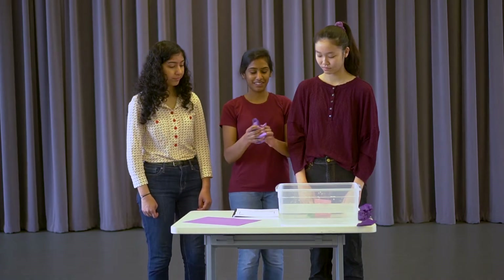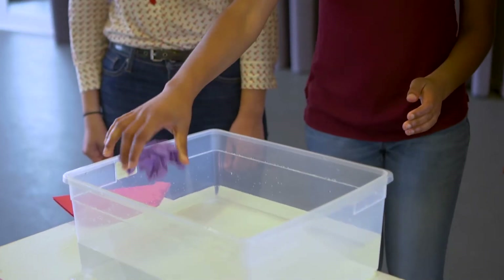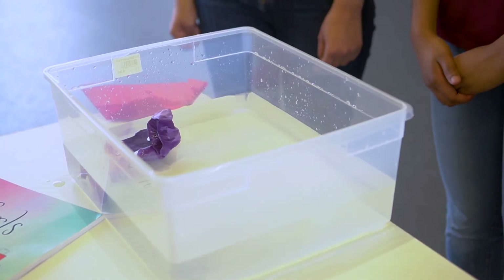I'm thinking for my design that I can just crumple up a sheet of paper and put it on the water. Let's see what happens. Wow, it's floating? Okay, Onega, that obviously did not work because it's not really floating anymore and you can't hold anything. So, let's try a new design.